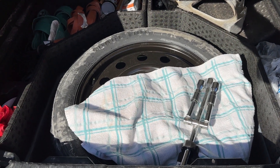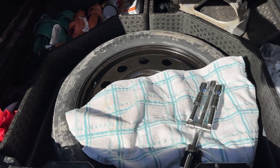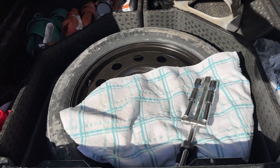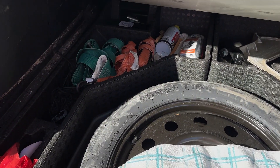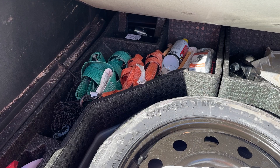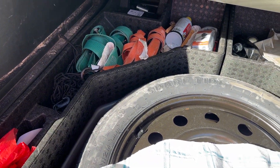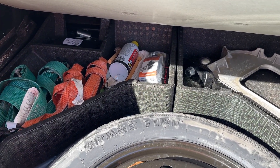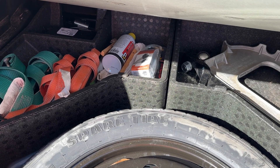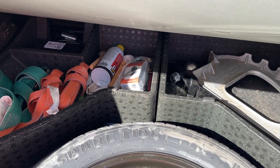Okay folks, here with our little tow vehicle — talking about how we get set up for hitting the road towing a trailer, and some of the things we hide in the back here. We've got some extra straps if we need them, always got to have the red rag, keep a little brass brush and some PB Blaster for electrical contacts, and a little electrical repair kit in there.